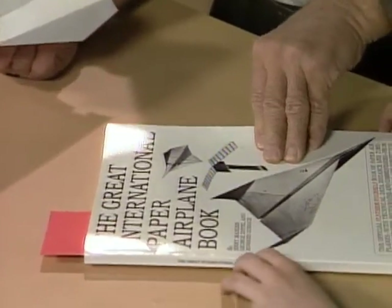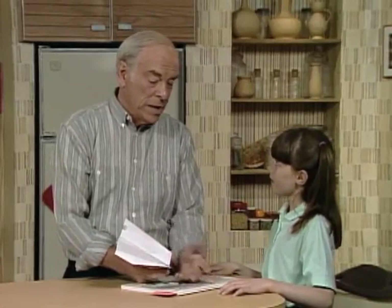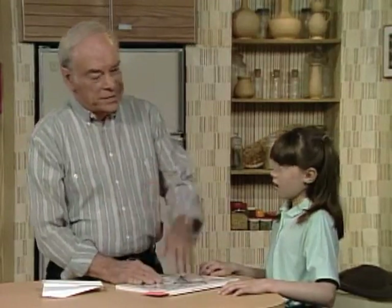That airplane is one that came from this book, which I'd like to give to you. See what it's called? It's the Great International Paper Airplane Book. A long time ago, a magazine that's read by scientists and engineers called Scientific American had a paper airplane contest to see the one that could go the greatest distance, the one that stayed up the longest, and so forth. And they got entries from all over the world, and they published them in this book.